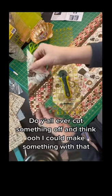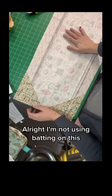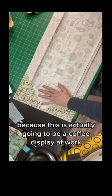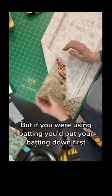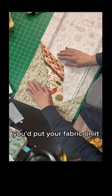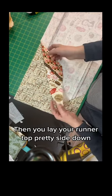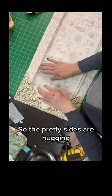Do y'all ever cut something off and think, "I could make something with that"? I'm not using batting on this because this is actually going to be a coffee display at work. But if you were using batting, you'd put your batting down first, then put your fabric on it — ugly side on the batting, pretty side up — then lay your runner top pretty side down, so the pretty sides are hugging.